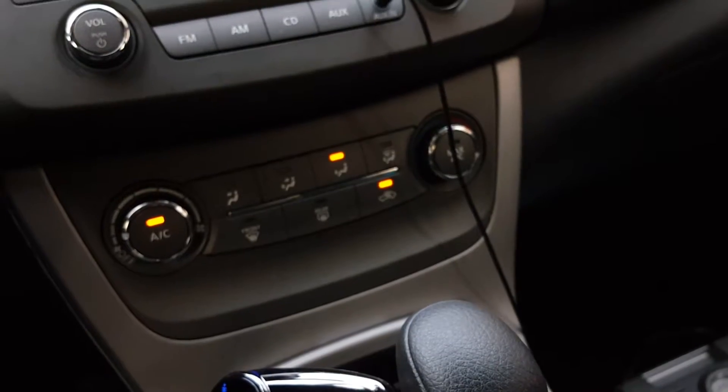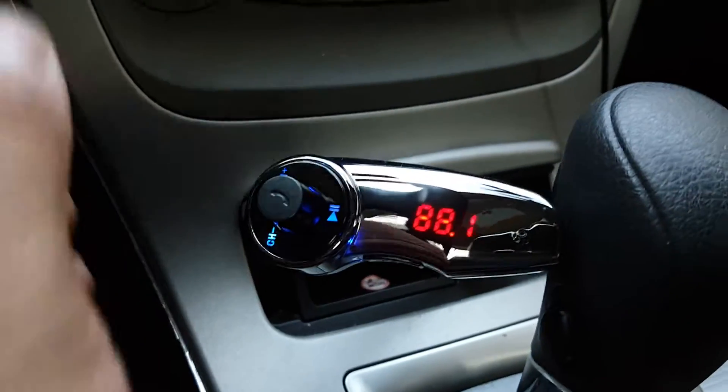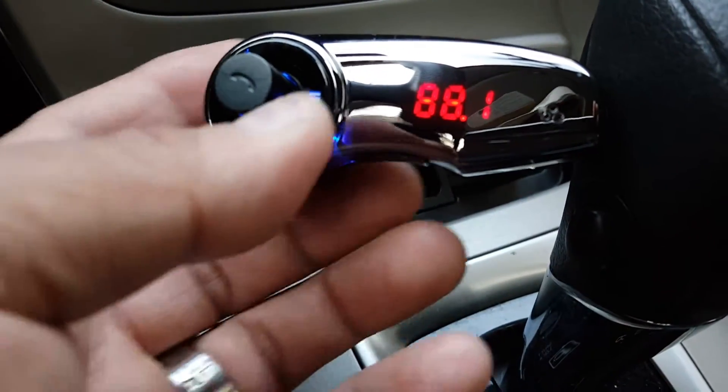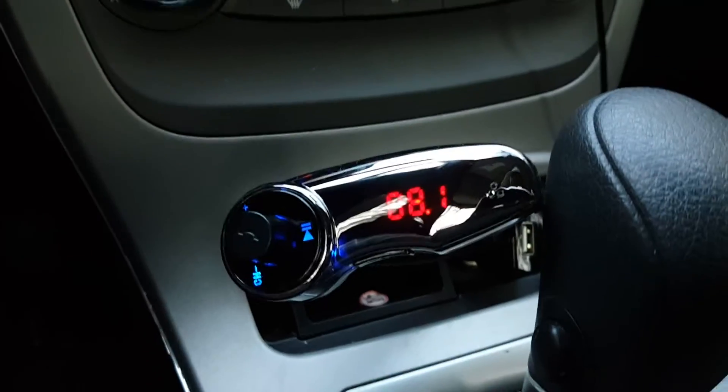There you go — you heard that? That means it's connected. You can even go ahead and play the last song it was playing — see? And pause it. Play again. And there you go.